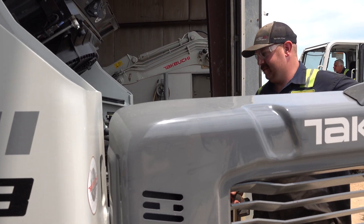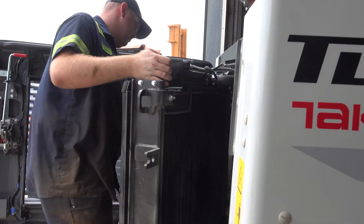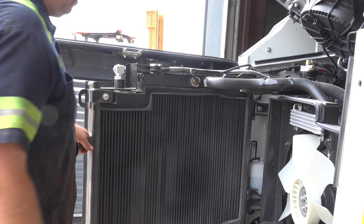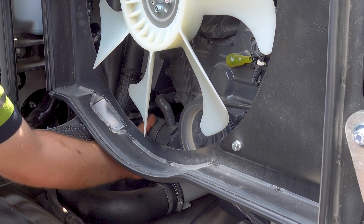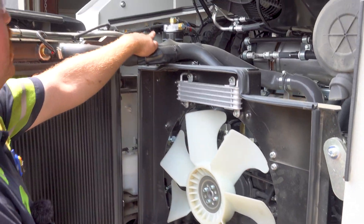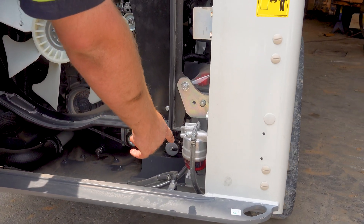What I like that they did on these TL11R3s — they made that radiator open almost 90 degrees and you can really get in there and service just about everything. If you look right here in between the fan blades, your oil filter is right there and it's super easy to access. Then your fuel filter — you're going to have one up top right there just to spin on, and then you're going to have a filter down here and your water separator.